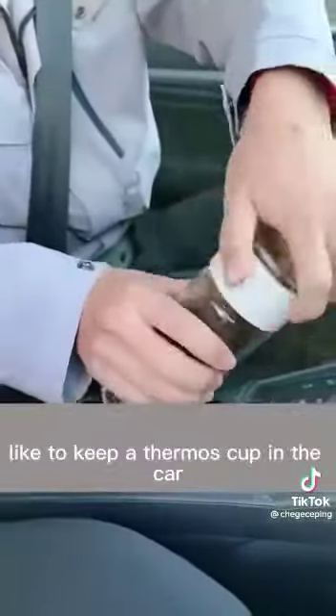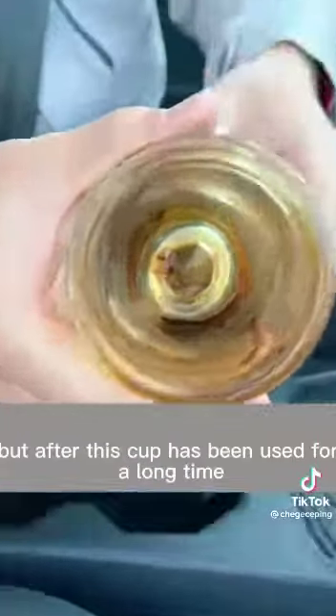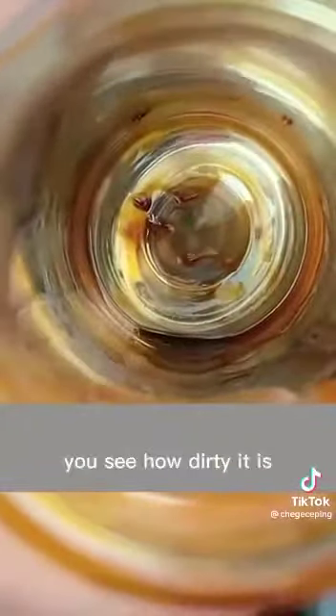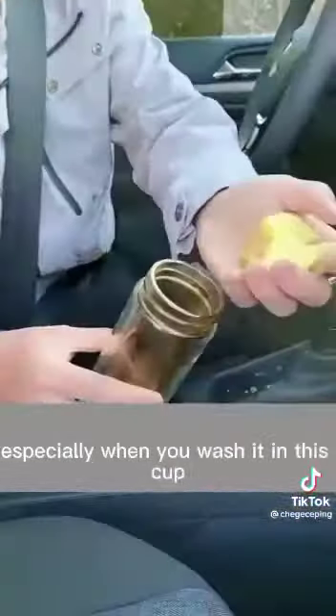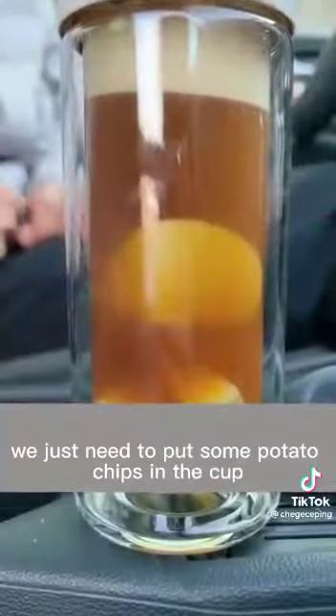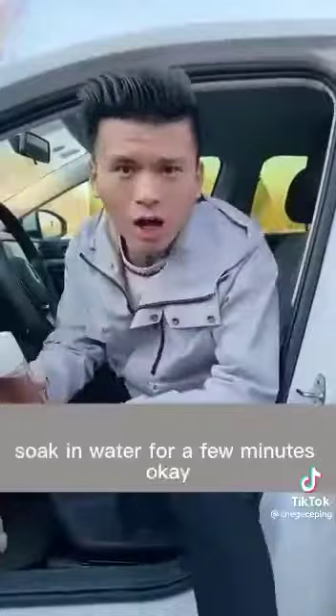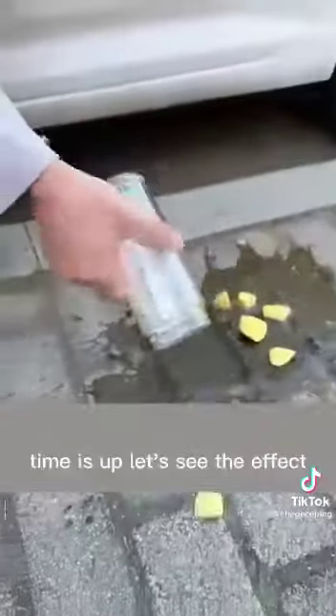Third, many drivers like to keep a thermos cup in the car. But after the cup has been used for a long time, it gets very dirty and many people say it can't be cleaned — especially since you can't reach inside easily. That's because your method is wrong. Just put some potato chips in the cup, soak them in water for a few minutes, and then check the effect.